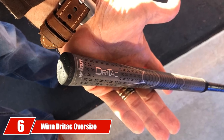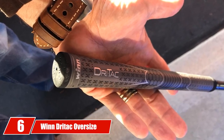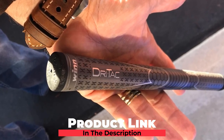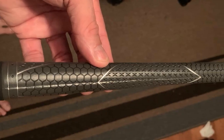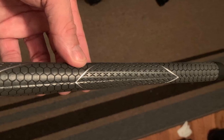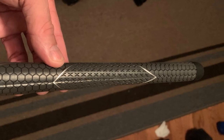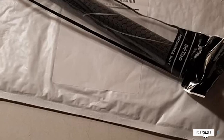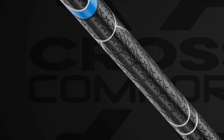The number six position is dominated by the Winn Dri-Tac Oversize Golf Grip. It comes with a rubberized outer layer for enough friction with every stroke. The shock-absorbent feature ensures a perfect feeling every time you hit. The classic wrap-style design makes it more aesthetic, and the Winn Dry Polymer construction material enhances your experience. All-weather control features give you the freedom to use it throughout the whole year.